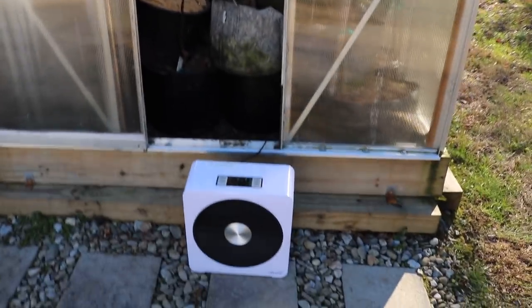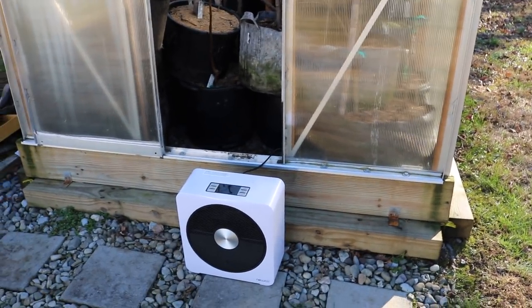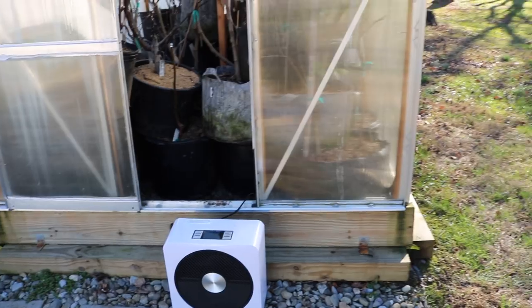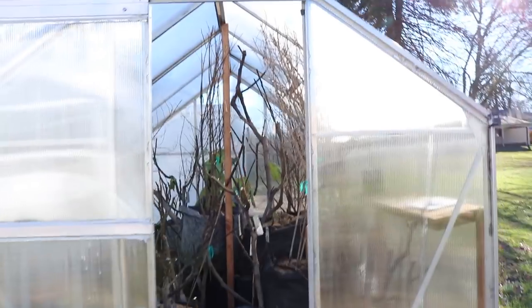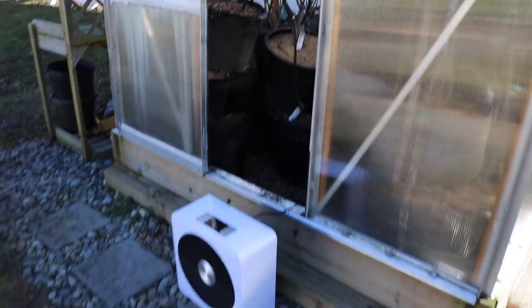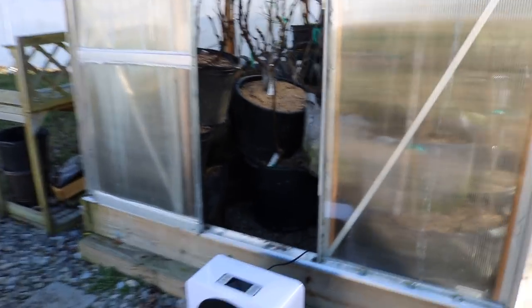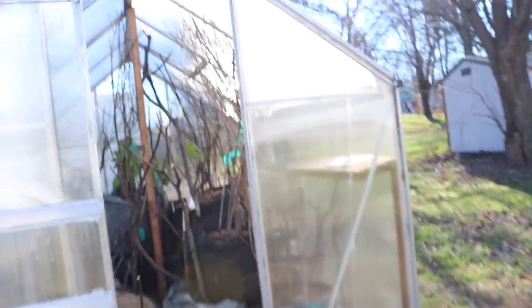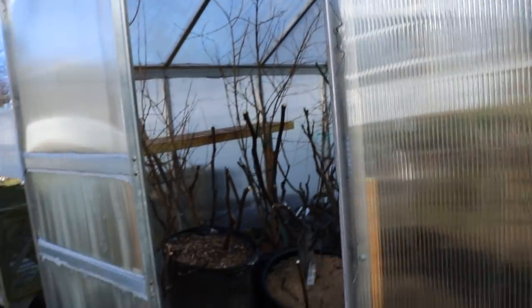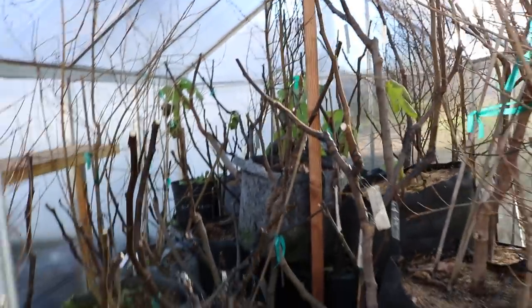You guys can check out this heater. If you buy the heater on their website and use the promo code in the description of this video, you will get a discount, and I will also get a cut of that — so it's a nice little thing to support me. If you are considering getting the heater for yourself, this is the one I would certainly get, and it's the one that will help support me. I'll put a link to all that in the bottom of the video — all the links to the heater itself, the promo code, and I'll even put a link to this greenhouse.